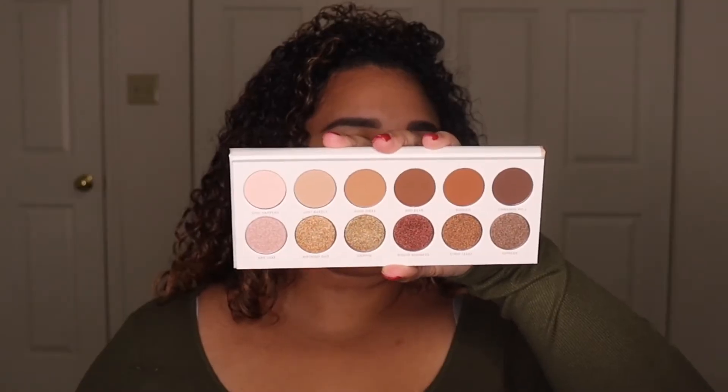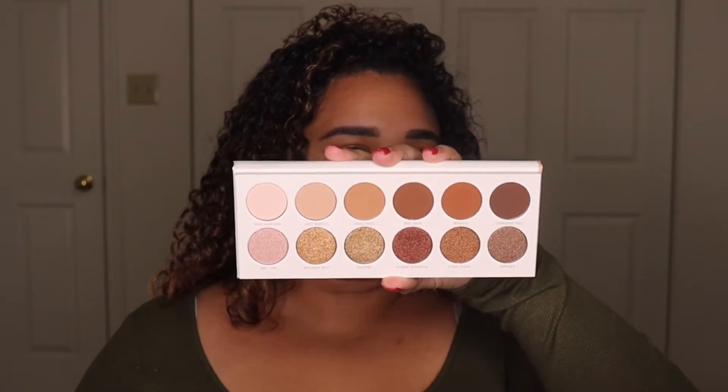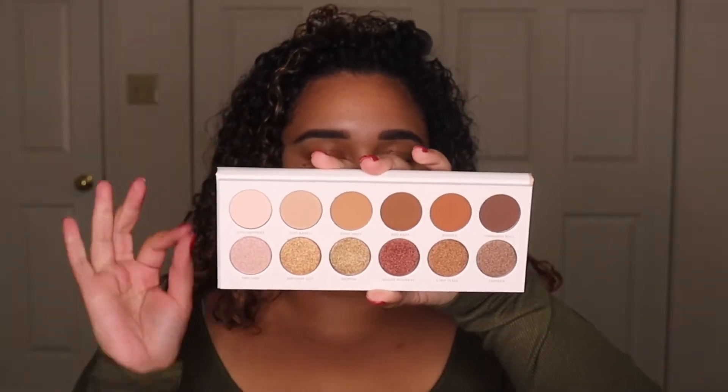For eyeshadows we're going to keep it pretty neutral but it is going to be glam — shimmer, mattes, the full shebang. I'm going to be jumping into the Jaclyn Hill and Morphe collab palette, the Divine Neutrals palette. I just got this recently and I think it's such a perfect palette for fall — you can create so many looks with it, it's a great neutral palette in general. To set the eyeshadow primer I'm using the shade 'Just Barely' with my Morphe M200 brush, placing that all over my eyelid.